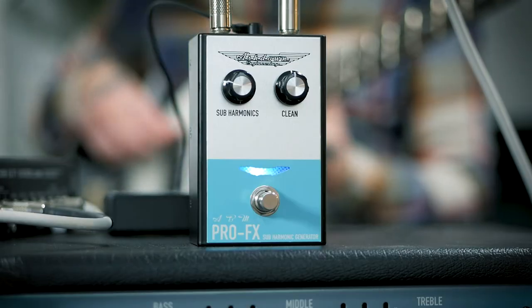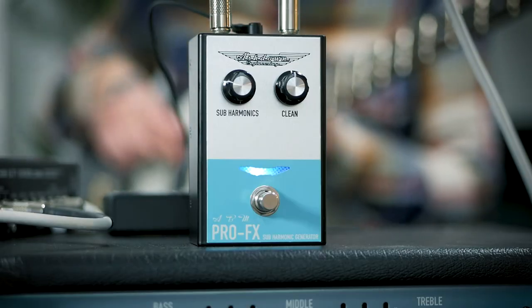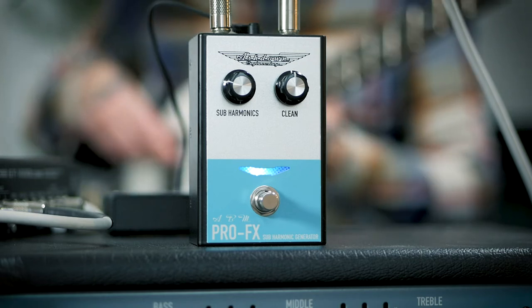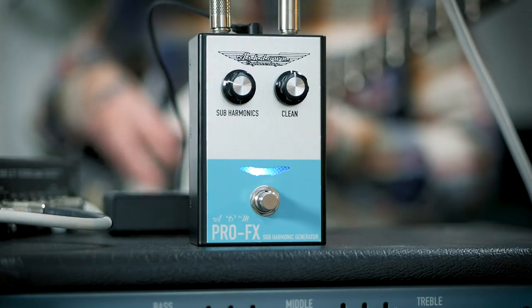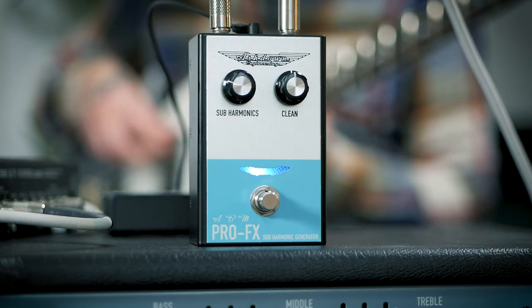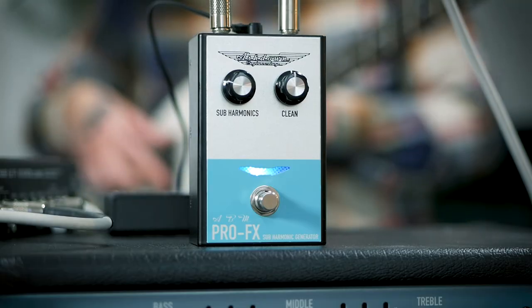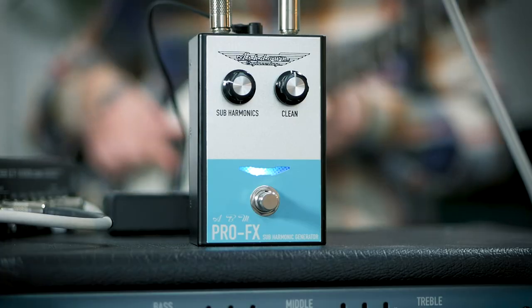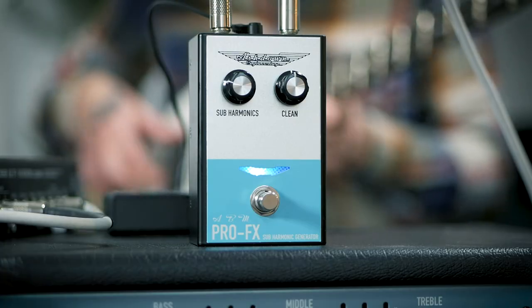And finally, the Subharmonic Generator. Taking cues from the ABM series of amplifiers, the Subharmonic Generator is a pedal adaptation of the same-named onboard effect from our ABMs. Only now you not only have control over how much analog subharmonic you're adding, you also have a blendable clean mix, so you can do subtle sub right up to vintage synth bass.